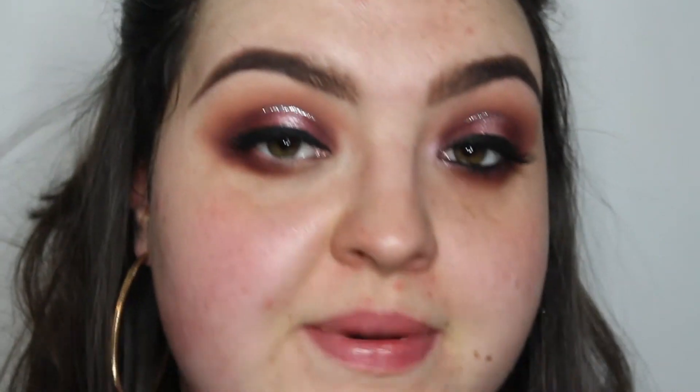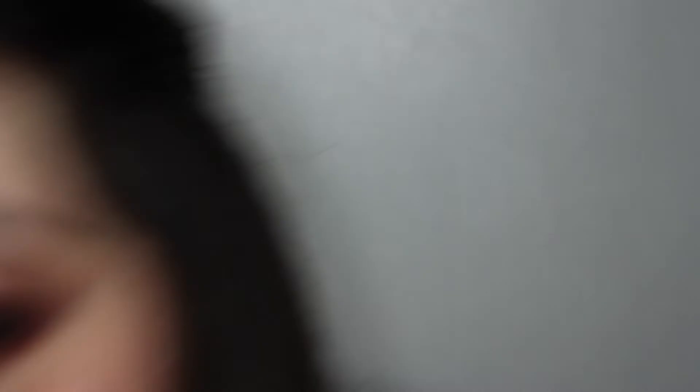I've applied some eyeliner to my lid — I've done it quite thick because this is a bold look, but I didn't wing it out. Then I applied some mascara and glued some lashes on — nothing new there, which is why I didn't show it this time. Now I'm going to do the lower lash line.